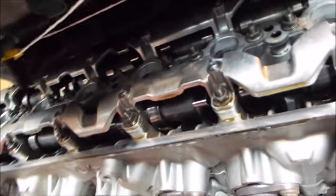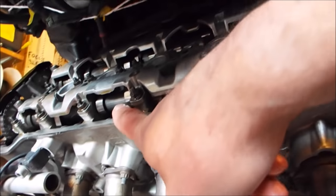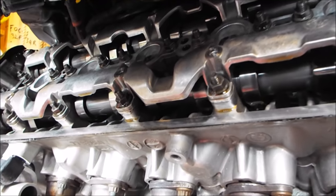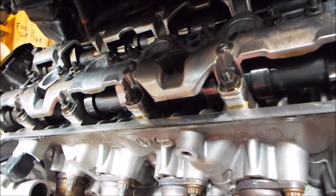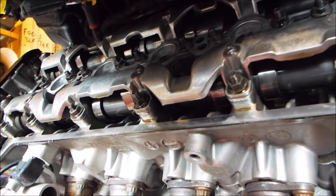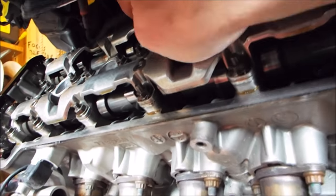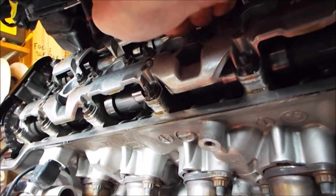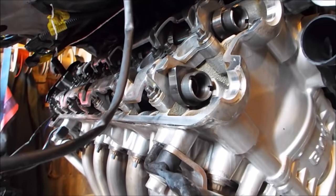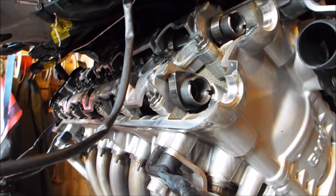The next cylinder we're going to look at is number three - that's this one here. I'm turning the crankshaft with the spanner, looking for the exhaust cam to just peep out from underneath. There it is. Just by way of double checking, I'll put a finger at the back and I can feel the nose of that cam. I've checked number three cylinder and all the clearances are in tolerance, so we're going to move to number six next.